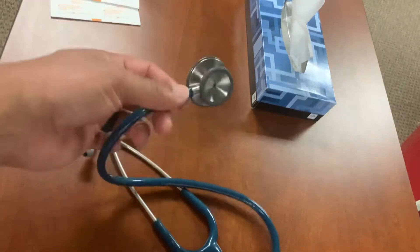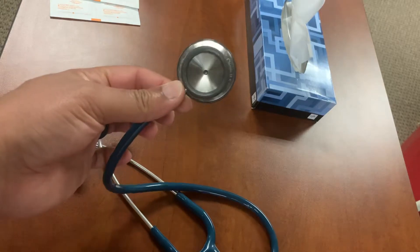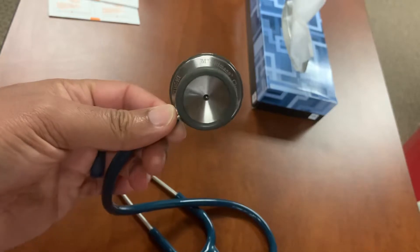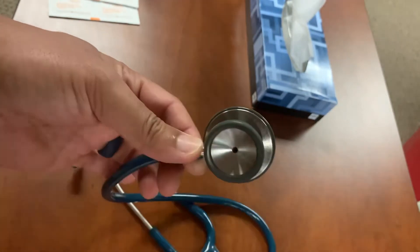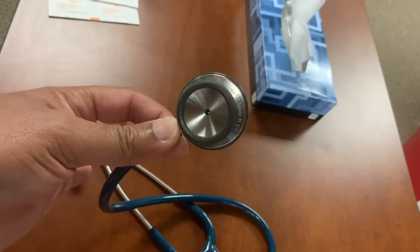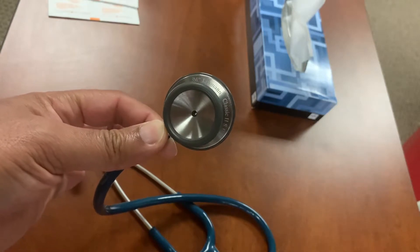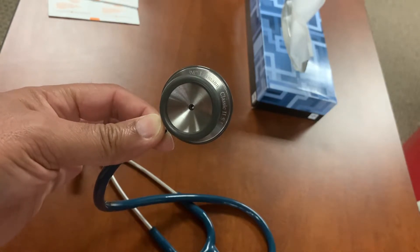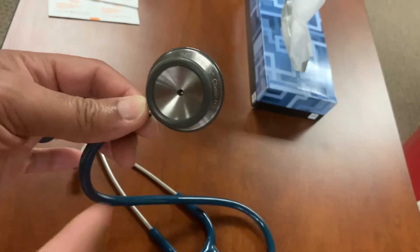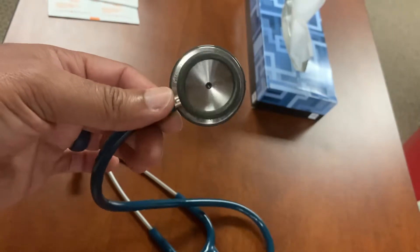I'm a starving nursing student in an LVN to RN program, and my trusty Littmann Classic II had a stuck bell. I was about to go listen to a patient that was on a ventilator — patients on ventilators have really interesting breath sounds. The ventilator takes over to the point where you can barely hear the patient's apical pulse. So my teacher said, how about you turn your bell so you can listen to the heart sounds better? Well, I couldn't do it. It was stuck.